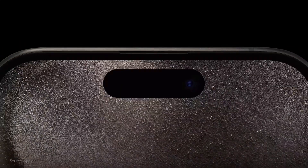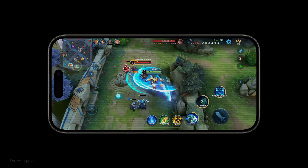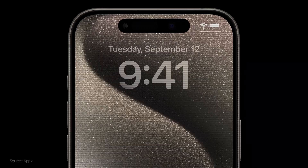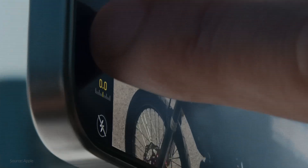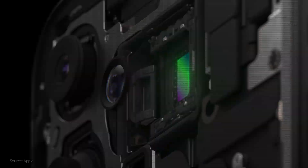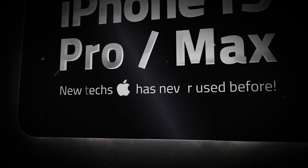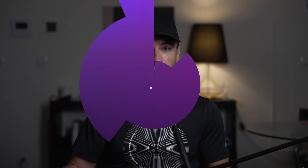We're not done yet advancing features across design, camera, performance, and more. The next generation Pro pushes each of these further in ways only Apple can. iPhone 15 Pro, 15 Pro Max — they use new tech that Apple has never used before on any other iPhone. In this video I will explain those things, why Apple made those choices, and how they actually work.